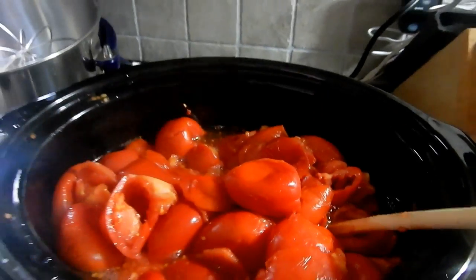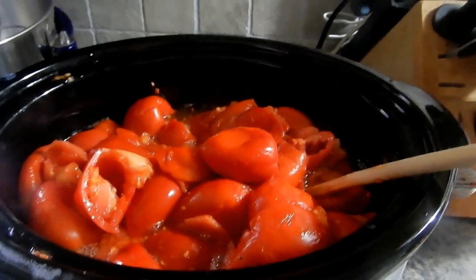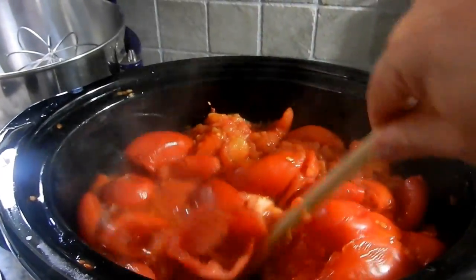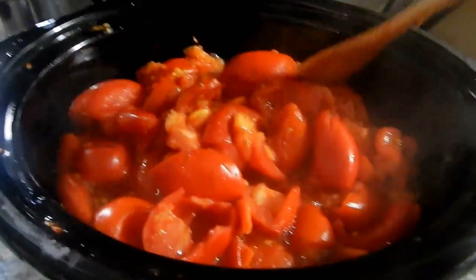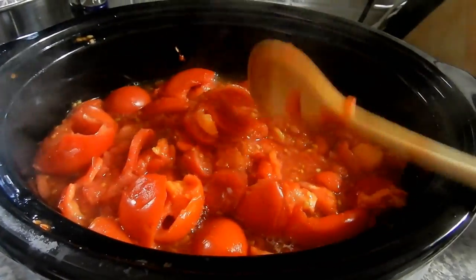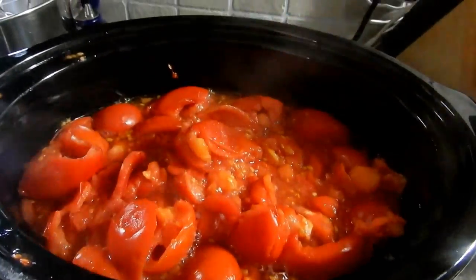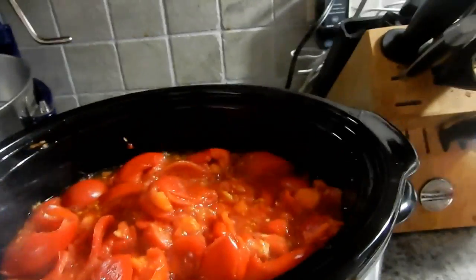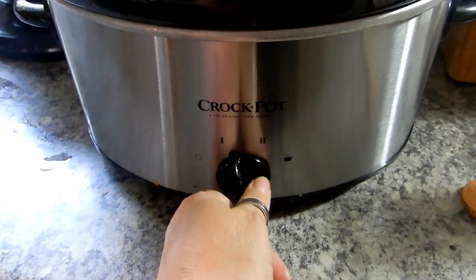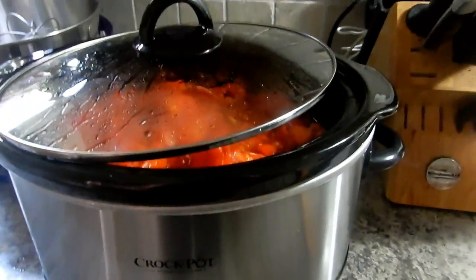I just took the lid off and it's piping hot. I'm just going to stir it around a little bit — you can see all the juice that came out. I probably do this every hour or so. Now that it's bubbling, I'm just going to turn the lid a little off kilter and kick it down to low. That's it.